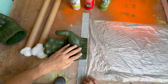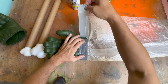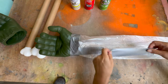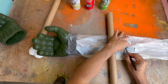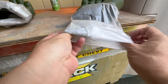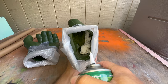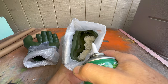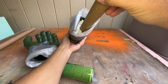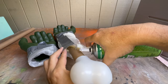Next, I'll wrap a plastic trash bag around the fist to create a sleeve. I'll slowly fill the sleeve with foam and hopefully it'll shape the foam into an arm.